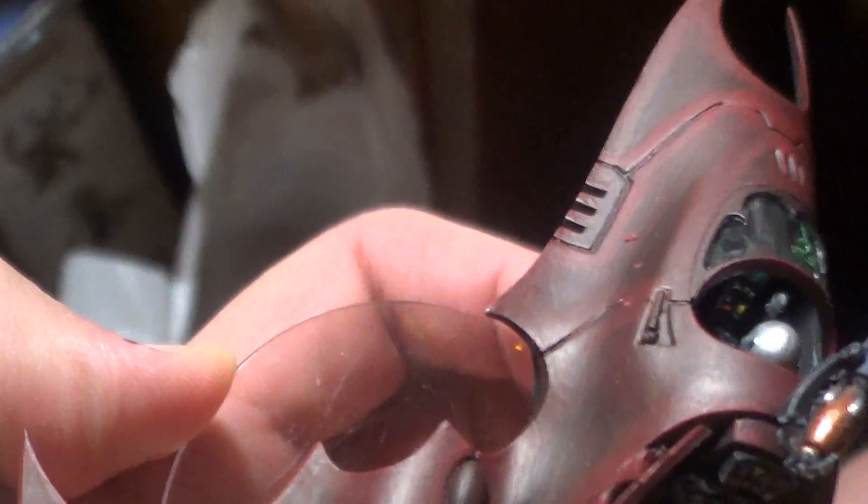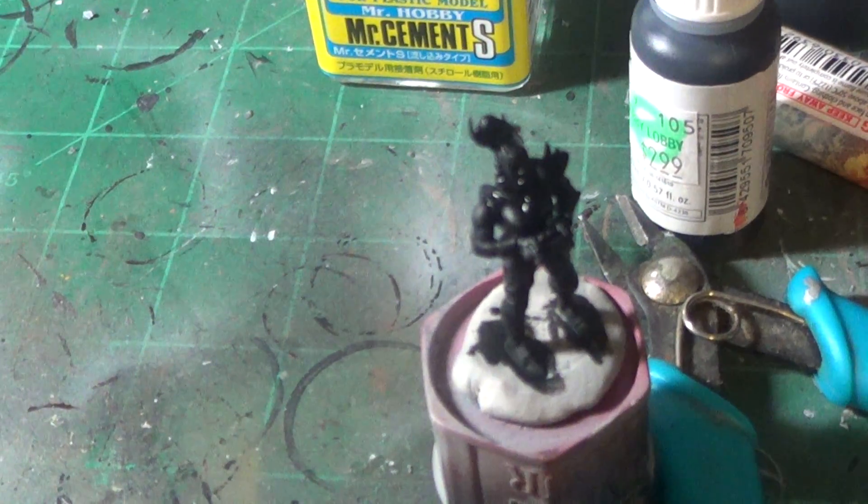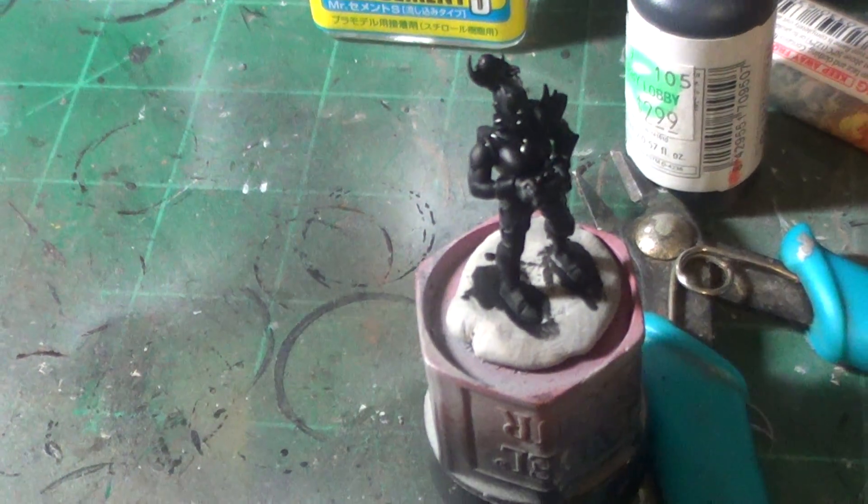The only crew I have so far is the Pirate and he or she is in there. You just can't see very well with the glare, and the gunner I have there on a painting pot getting ready to paint her.